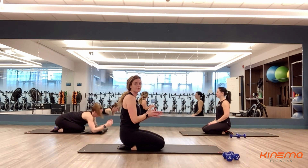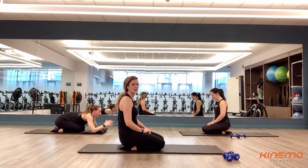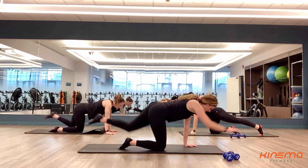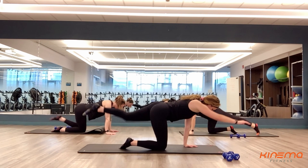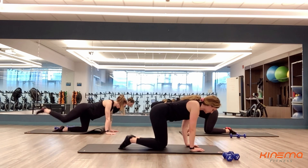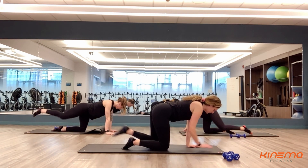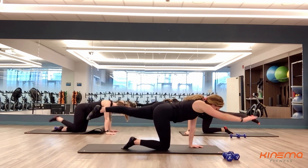Nice job — you are halfway through, you guys, and then we are going to stretch. You are almost done, you're almost there. Set number five — three, two, and one. Here we go. Work on keeping those hips square, and then as your foot and your hand extend out in front and behind you, keep those in line with your spine — don't have them low to the floor or up high to the ceiling. Keep them all in line, and rest.